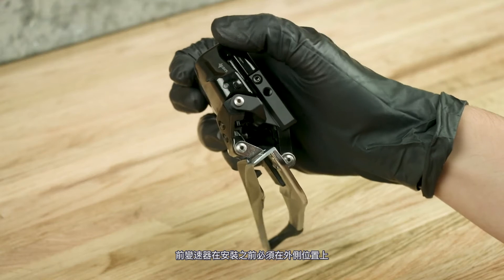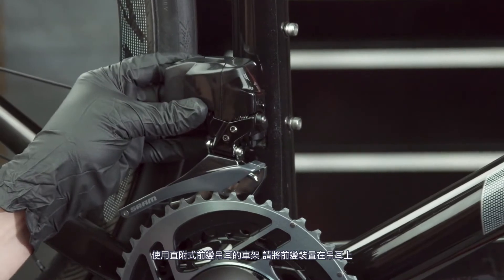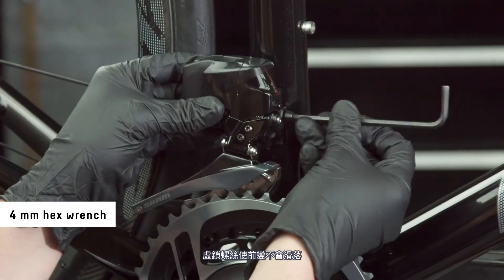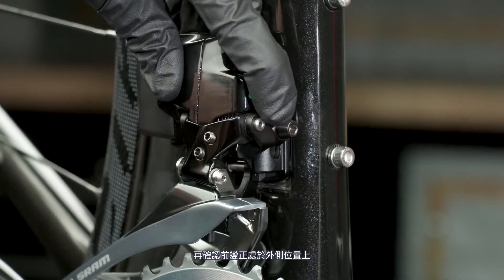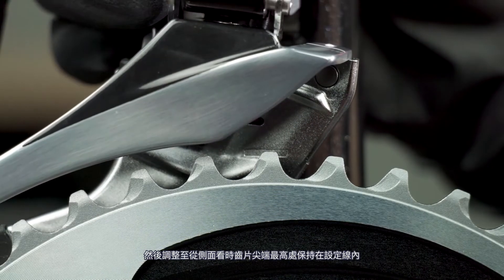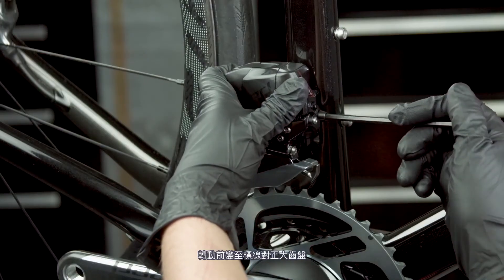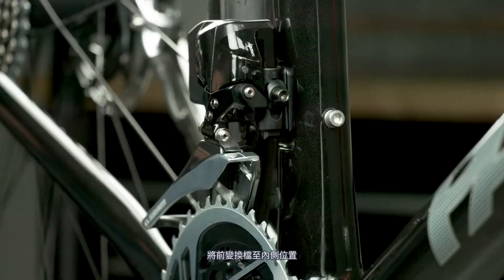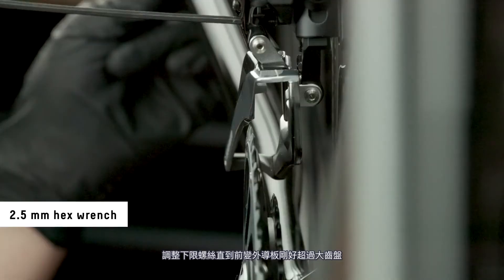The front derailleur must be in the outboard position to begin installation. For bicycles with a brazon mount, position the derailleur onto the brazon, then install the washer and bolt. Tighten the bolt enough to keep the derailleur from sliding down. Make sure the derailleur is in the outboard position. Then adjust the height so that the tip of the tallest chainring tooth appears within the setup line when viewed directly from the side. Rotate the derailleur to align the guide marks on the derailleur to the large chainring. Shift the derailleur into the inboard position.